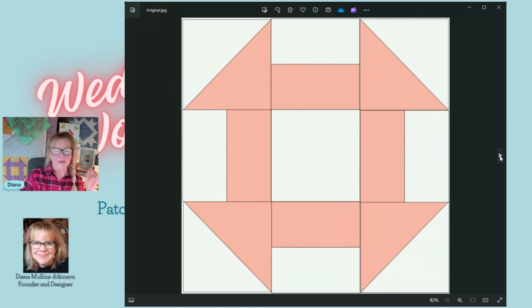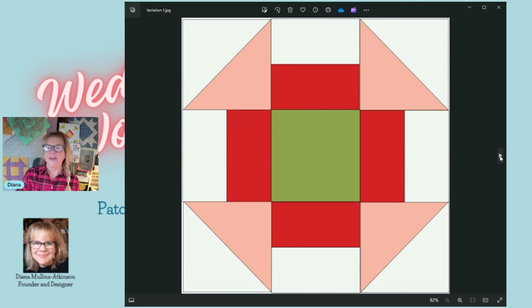One thing about the churn dash — like a lot of blocks — if you start playing with fabric color and placement, you can get completely different looking blocks. In variation one, we left our corner half square triangles alone. For the four split rails, we left the background color alone but changed the bottom half into red. And instead of leaving the center white, we put a green color there — really changed it up.